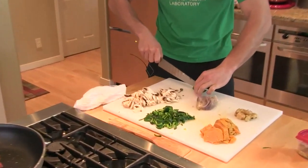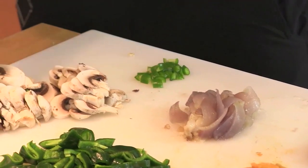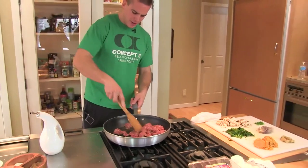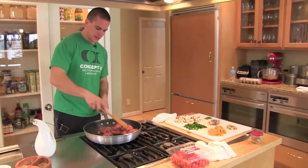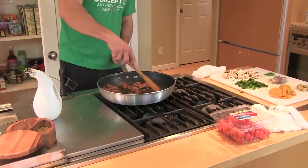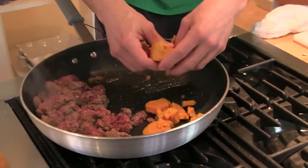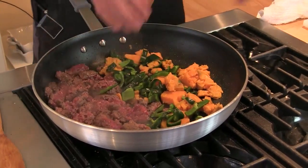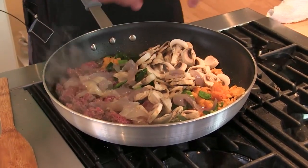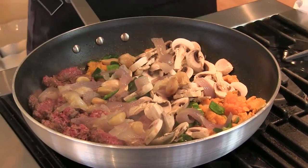Put this serrano in there too. I'm going to leave the seeds right in there — it'll bring some heat to the breakfast party. So the meat's doing its thing. I can tell by the color of the oil that the bottom side is pretty brown, starting to caramelize. Move this all to one side and let's just start adding: three potatoes, poblano, mushrooms, a little bit of onion, garlic, serrano.